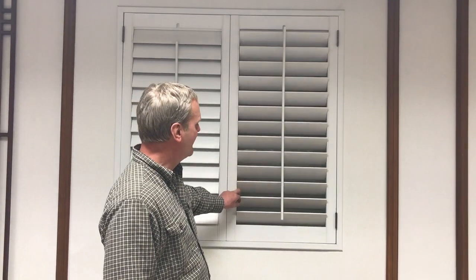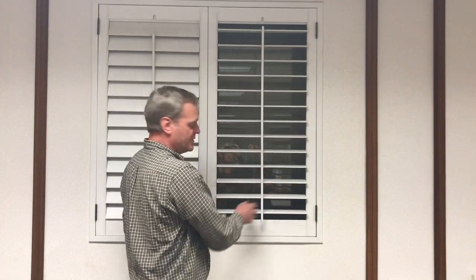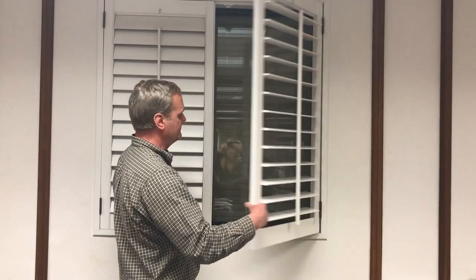Hi. The most common problem that people have with plantation shutters is the tilt bar being pulled free from the shutter, or a portion of it. This happens because some inexperienced user uses it as a handle to open the shutter, rather than grabbing it by the rail and opening it.